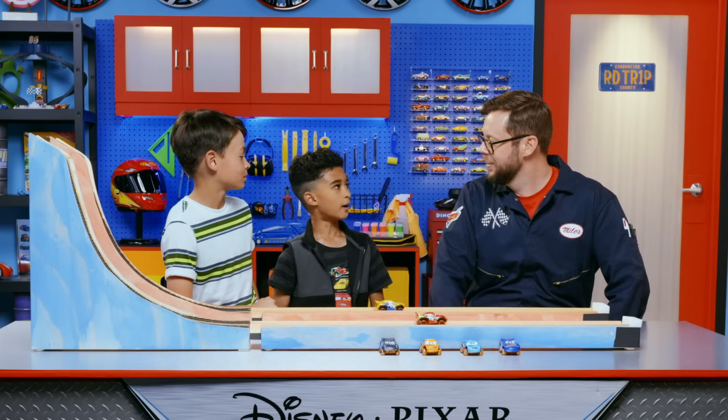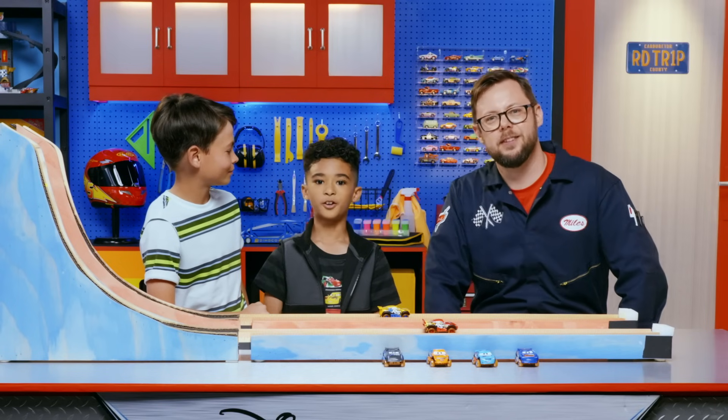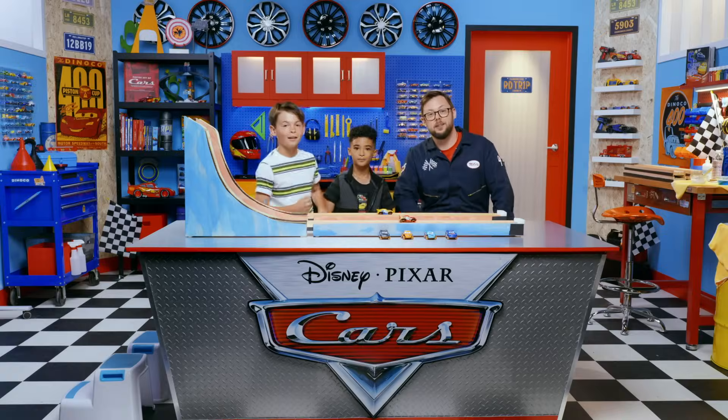Thanks for all your help, Miles. My pleasure, gentlemen. Thanks for joining us in The Cars Garage. See you next time. Bye!